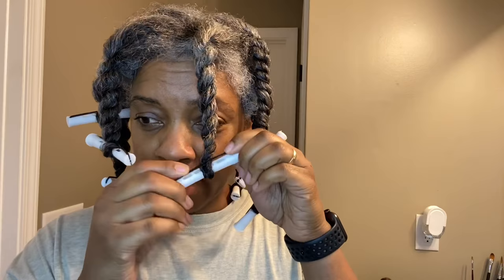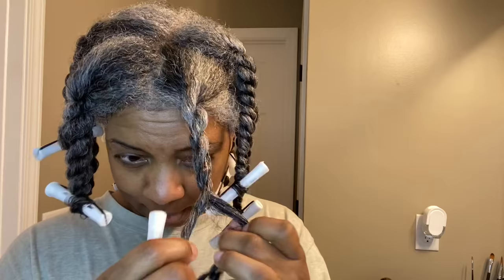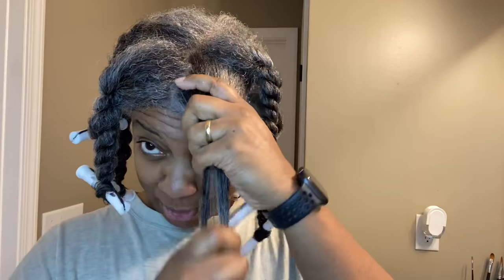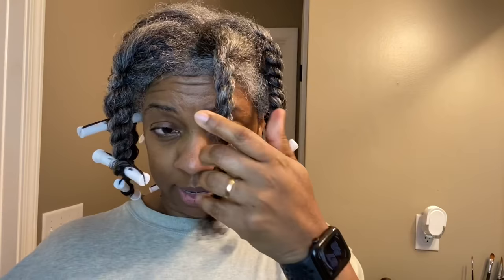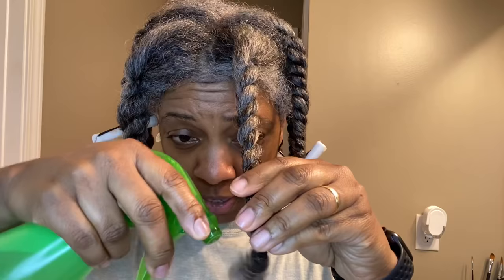And it seems like every time I would do that it would come out really weird and stringy. So it just popped into my head that maybe what I should be doing is twisting, and then when I come to the end of what I'm going to actually put on the roller, I'm going to let my hair go — like I was normally twisting it. All right, that's better. So I let it go, and I don't have any tension on the twist. I just let it go.